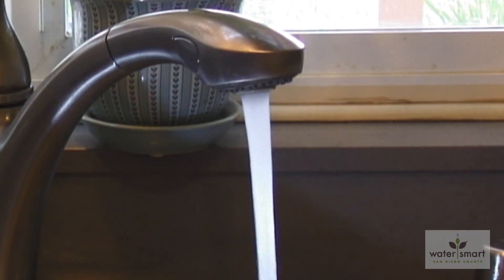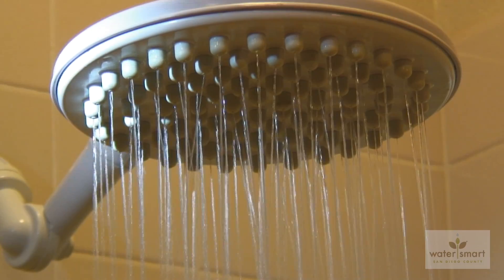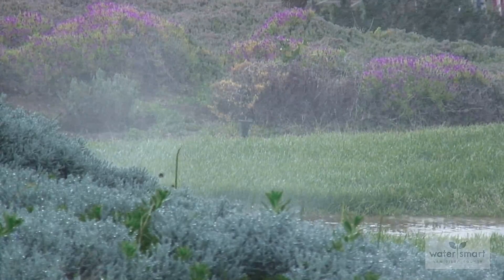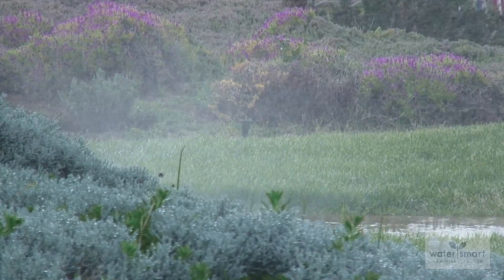We all enjoy a nice strong flow of water when we turn on the faucet, shower, or need to water our yard. But when we talk about water pressure, too much of a good thing can cause real problems in your home.